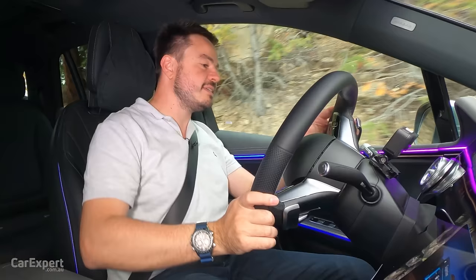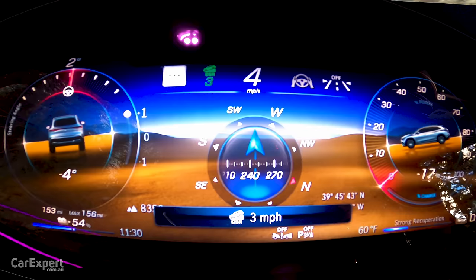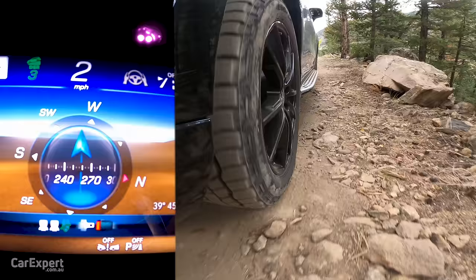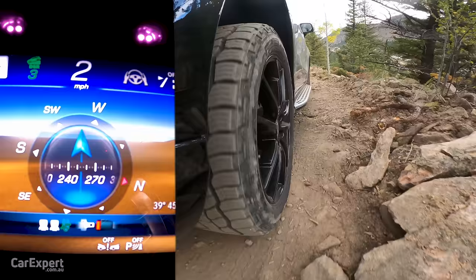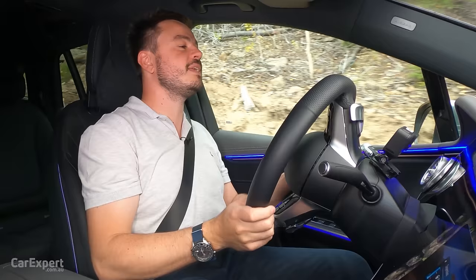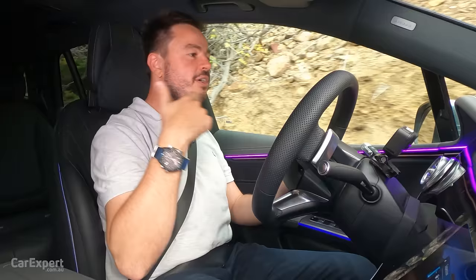We're wrapping up the off-road course with hill descent control. The cool thing is you can adjust the speed using the cruise control lever, which then controls how the car handles the terrain. In an electric vehicle, hill descent actually works quite well because you're using engine braking via regen rather than just grabbing at the brakes — which means better control on wet and loose terrain. I've been pretty impressed with this from an off-road perspective — I definitely was not expecting a luxury SUV to be this capable. It makes me excited for future electric off-road vehicles, because they'll be able to get really creative with torque control without needing mechanical differential locks.